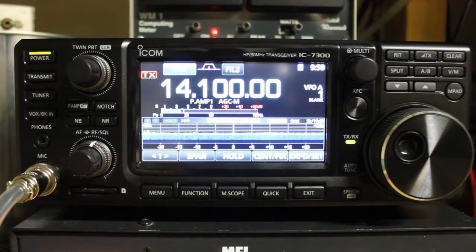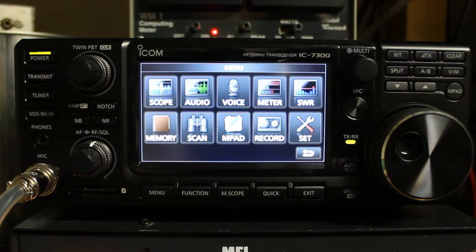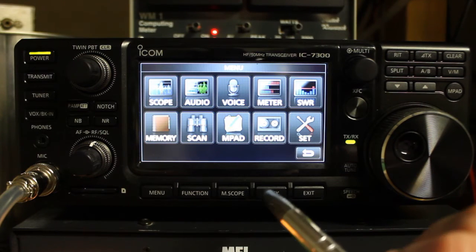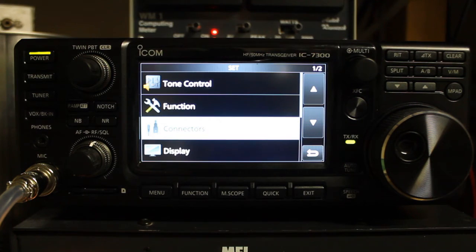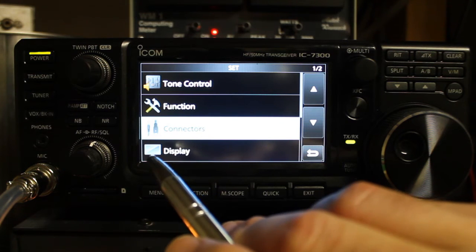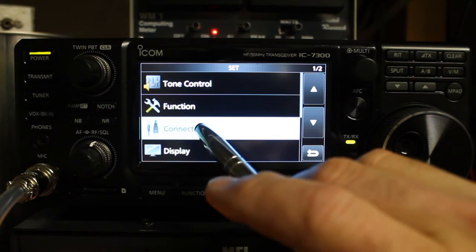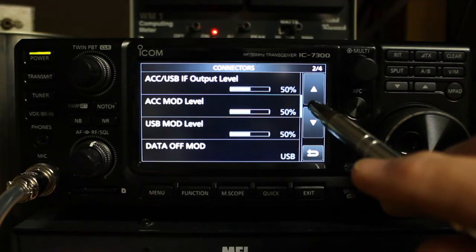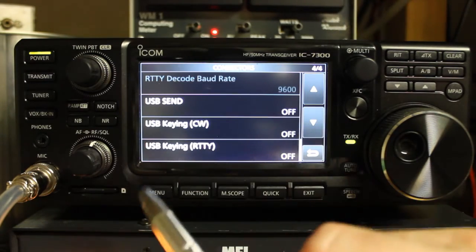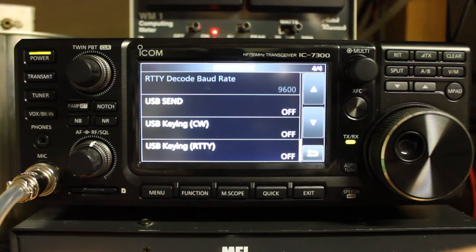I'm bringing that up on my computer, and yes, we do have a connection using RSBA1. Another issue that you'll commonly see, especially when connecting to other software such as Ham Radio Deluxe or other software packages, is that as soon as the software connects to the radio, the radio will go into transmit and does not want to come out of transmit. So what you'll need to do is check and see how you are set.